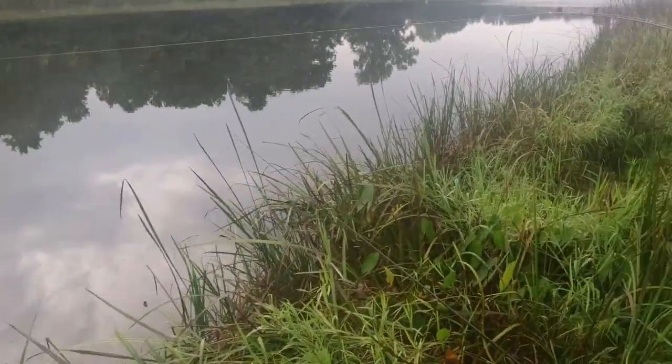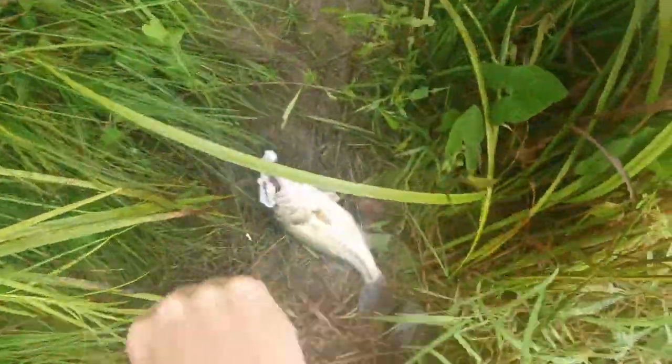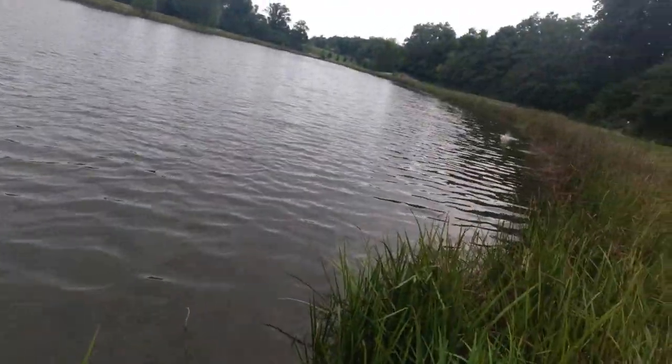When that water goes up, man — there he is, there he is! Yep, I got one — it's a bass. Yeah, that's a bass!